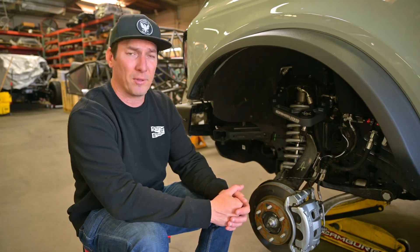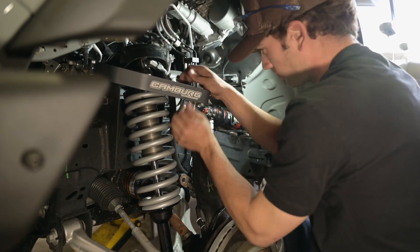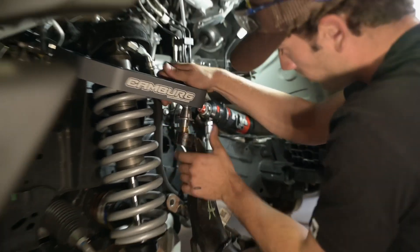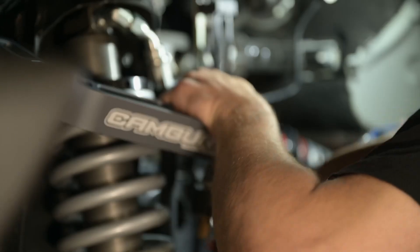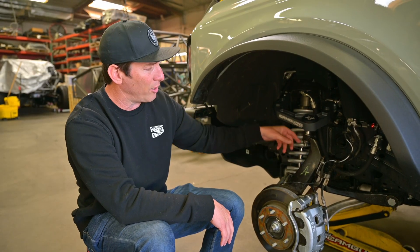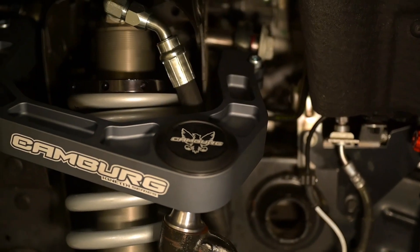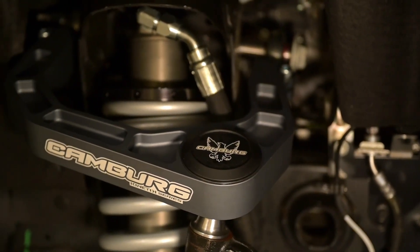We also paired that up with our Camberg Kinetic Series upper control arms. These are billet aluminum with larger 7/8 thread rod ends up on the inner pivot, an inch and a quarter uniball at the outer pivot, which is out here on the spindle, paired with all of our stainless steel hardware. We got a dual O-ring sealed cap on top that keeps the debris out of the uniball.